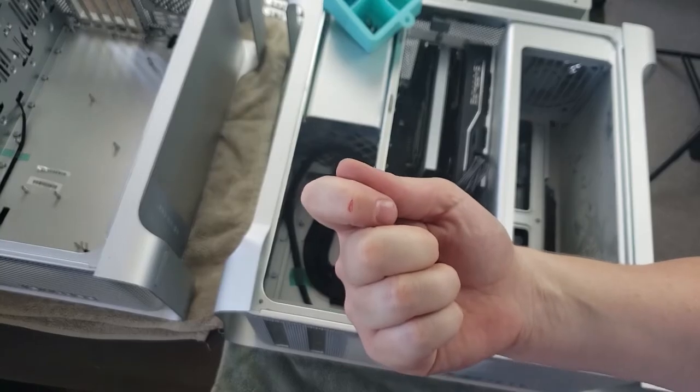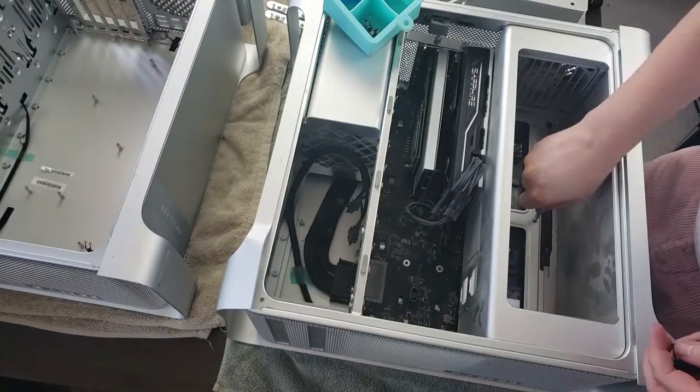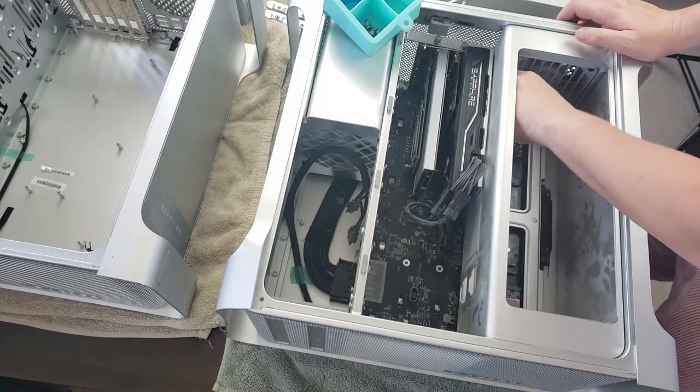And this was the first casualty. I got cut on this case thrice, actually. The other two were off-camera, so I don't have footage of my bleeding foot or other finger for you, unfortunately.